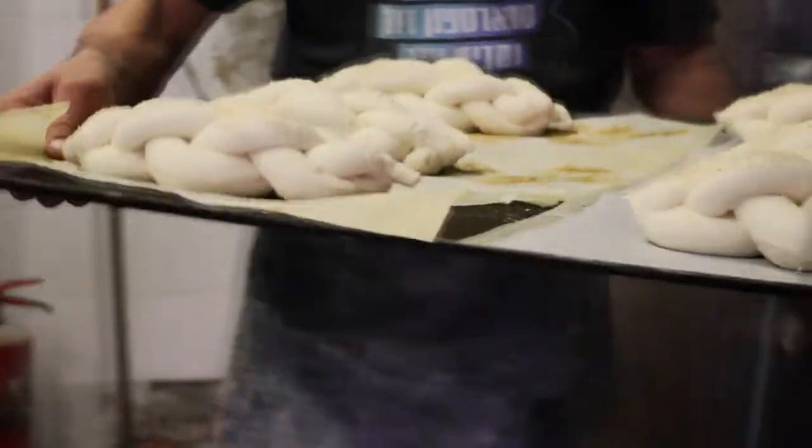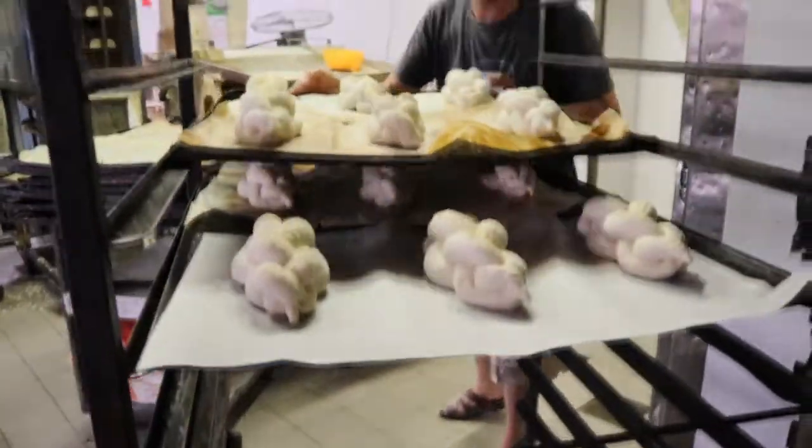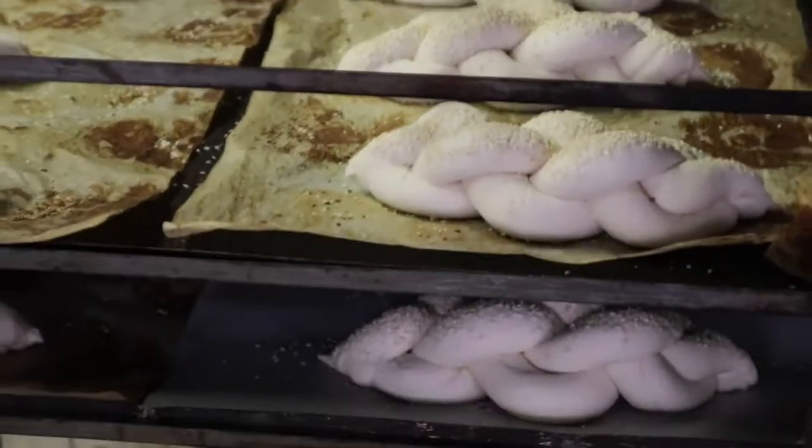The baker will continue braiding the loaves until he has filled up his baking sheet. The baking sheets are then placed on a rack and the rack is transferred to a proofing cabinet for the dough to rise.